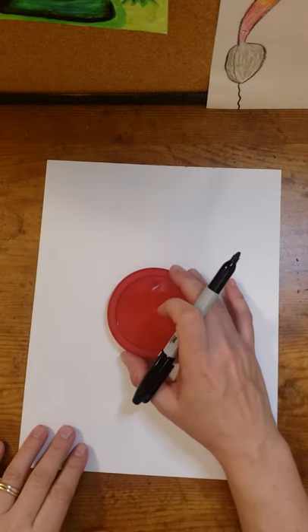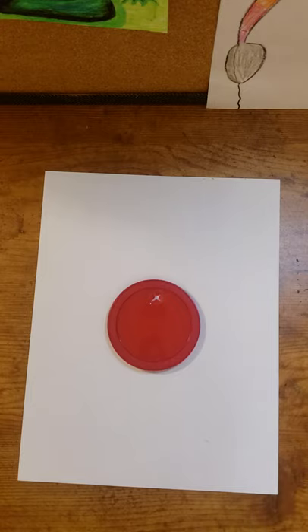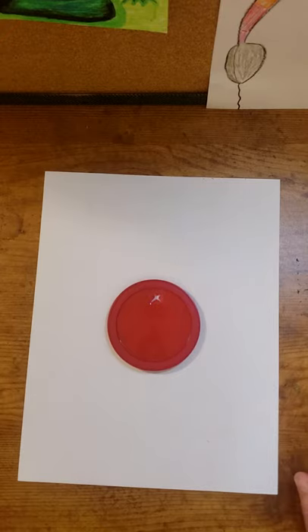Hello, welcome back! Tonight we're going to be drawing either a softball or baseball — whichever you prefer. Both will be drawn the same way; it just depends on how you color it and whether you add the word softball or baseball to your picture at the end. I'm using a lid to trace a nice round circle so it won't be oval or wonky. Gather your lid and drawing utensils and let's begin.